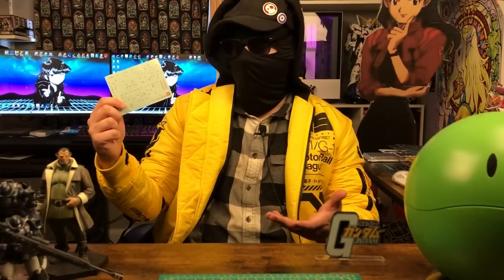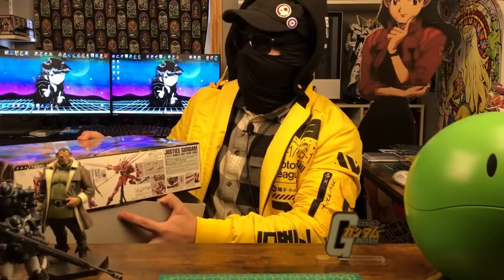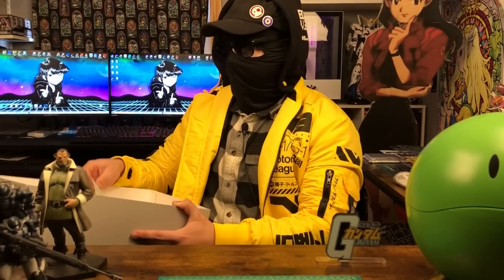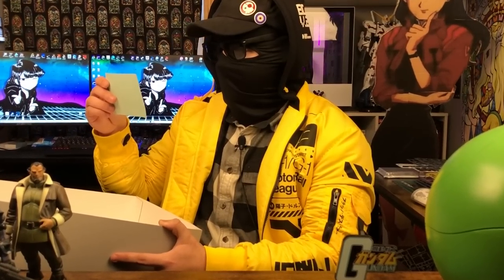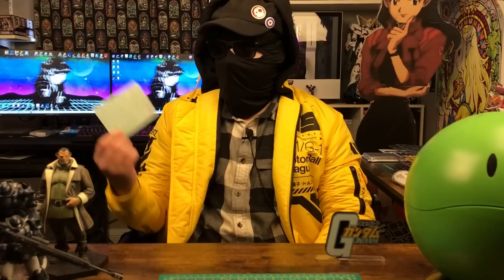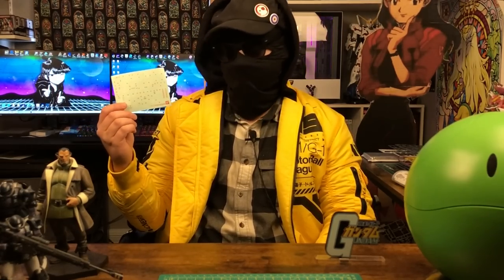Sticker style decals — we all know them, we all more or less hate them. There's nothing quite like opening up a brand new box of Gunpla, taking out the runners, getting a nice good look at the decals, and just thinking to yourself: damn, I wish I had some water slides. Out of the kits we get from Bandai that include decals, the most common type you'll see are sticker style decals, which is unfortunate because they really suck.